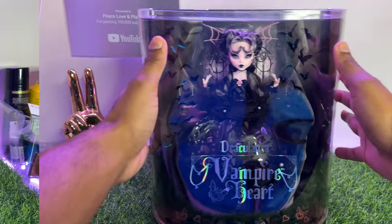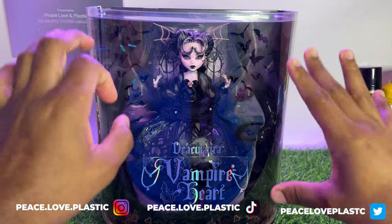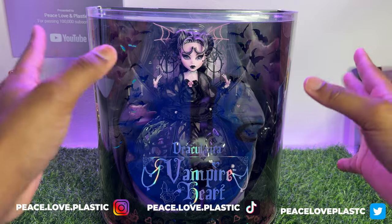The Queen is here. Hey friends, it's Keezy here today, and today we will be restyling Monster High Vampire Heart Draculaura.